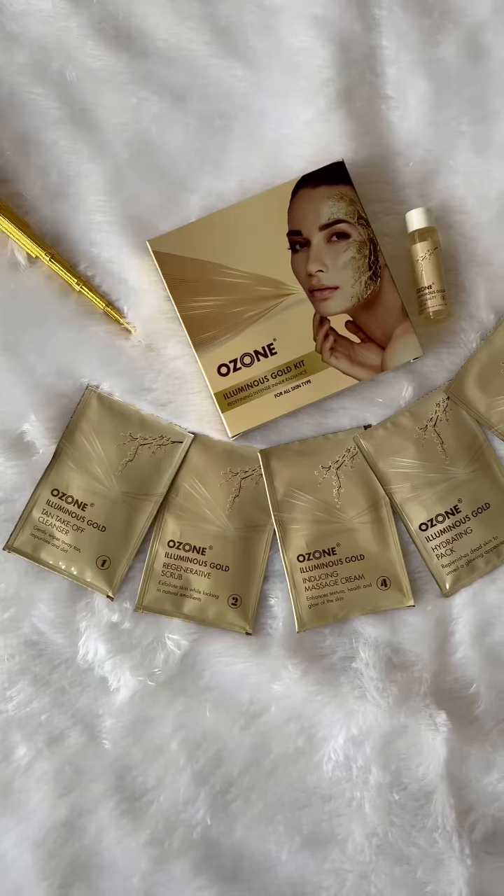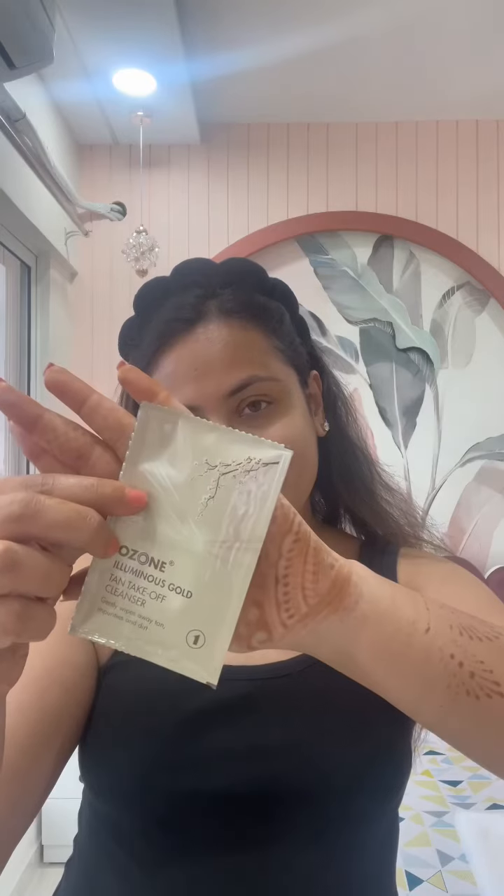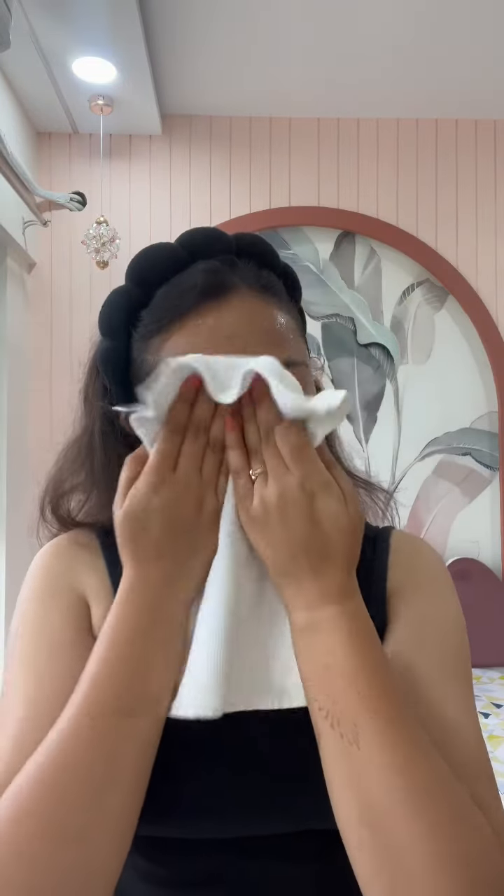Illuminate your festivities with a Golden Glow from Ozone Ayurvedic Illuminous Gold Kit. Apply the Gold Takeoff Cleanser, an enhanced cleanser that works to enhance the skin's natural golden glow while gently unclogging the pores.